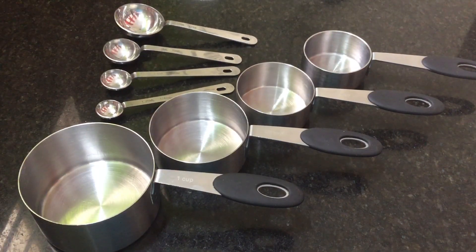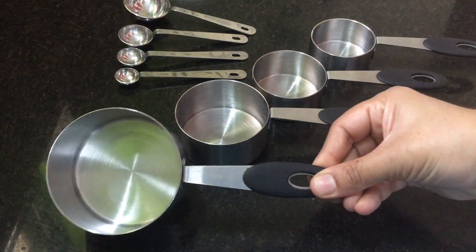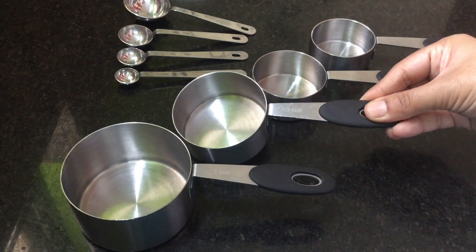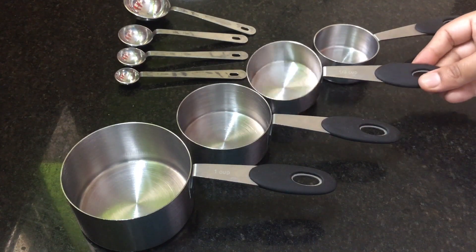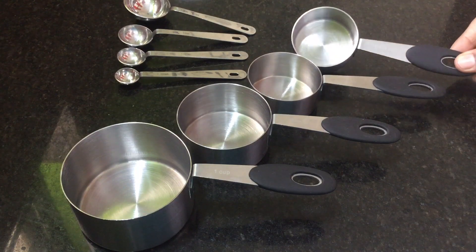Next are measuring cups. We will use this for wheat and other ingredients. This is a 250 ml cup, a half cup, a one-third cup, and also 6-cup or 10-cup sizes.